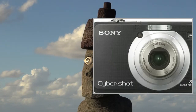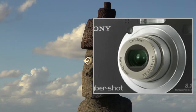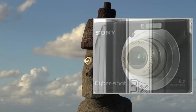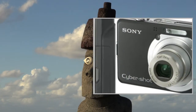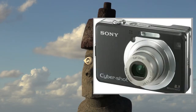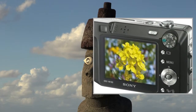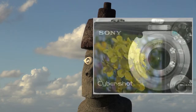The Sony CyberShot DSCW100 is an ideal camera for starting out right in digital photography, combining the quality of 8.1 megapixels and Carl Zeiss 3x optical zoom, the performance of high-sensitivity mode for great low-light shots, the simplicity of on-screen function guide for easy setup, and the convenience of 64MB internal memory for shooting images in camera.